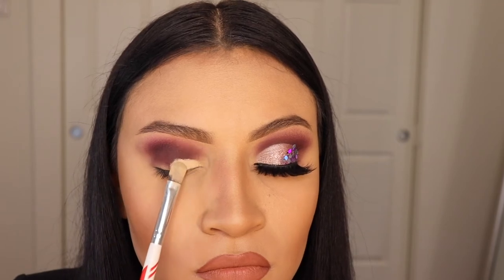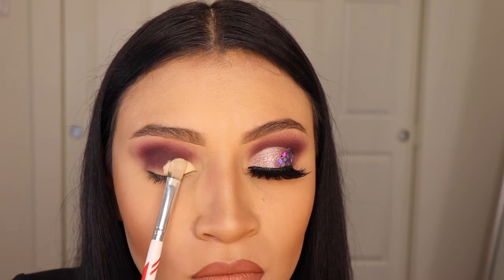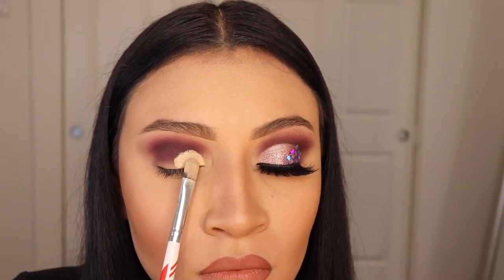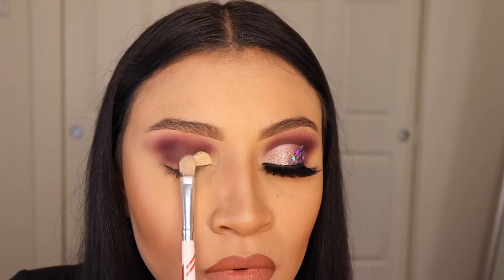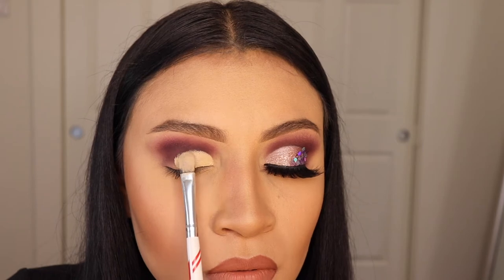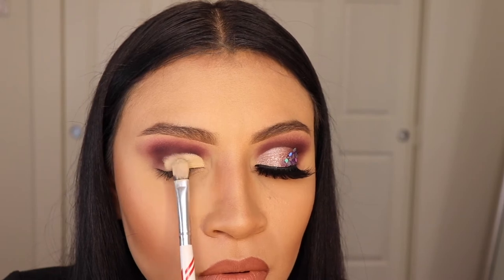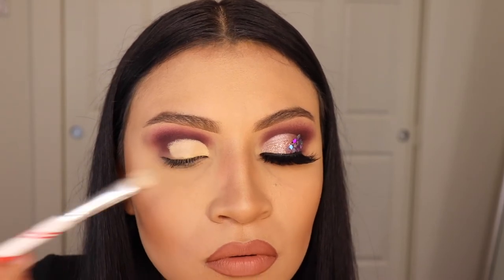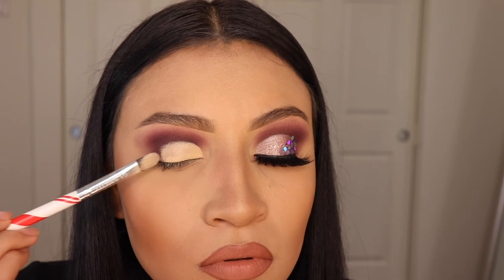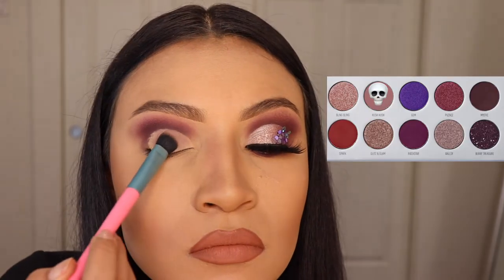Just like I said in my previous video, I've been loving to use foundation as concealer to cut my crease, or as primer, because my foundation leaves such a smooth canvas. It gives me an advantage when applying shimmery shades because it's not patchy. I use the Beauty Creations Flawless Day Foundation — it's medium to full coverage, which is probably why it's tacky enough for the eyeshadow to stick. Use whatever works for you.